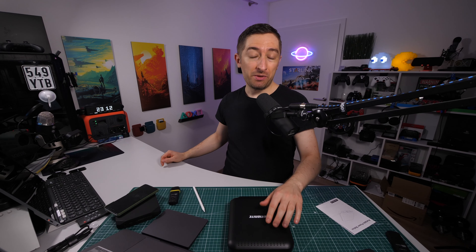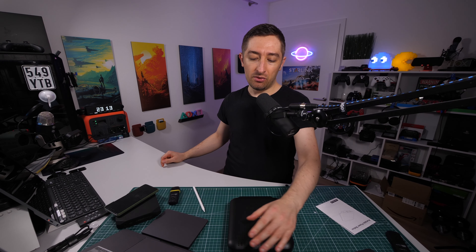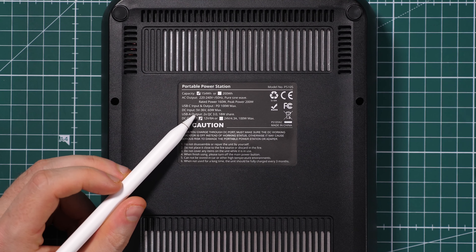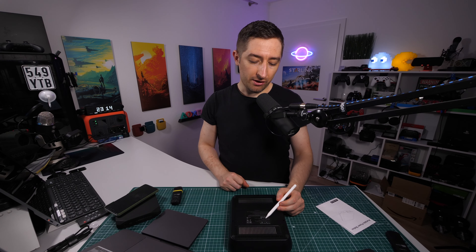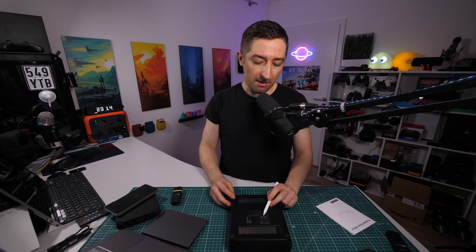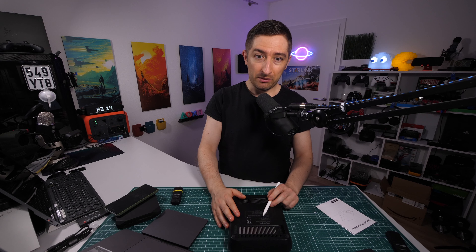The unit does get warm — I measured a maximum of 60 degrees Celsius on the back. This isn't ideal around batteries, but I think it works out since I won't use it constantly. The DC input is very flexible, accepting between 5 and 36 volts, which means you can use various solar panels to charge this. The maximum absorption is still 60 watts, so even a 150-watt solar panel will be limited to 60 watts input.